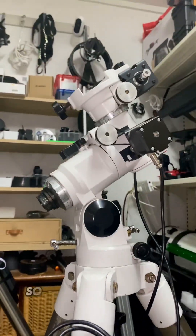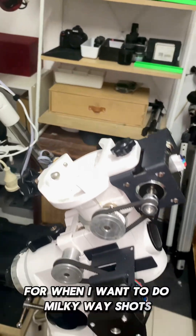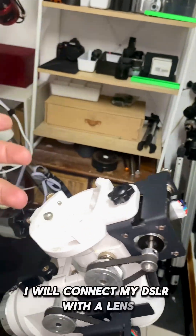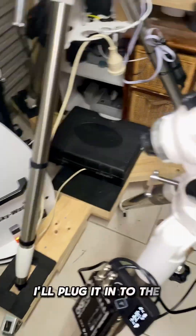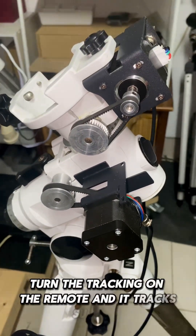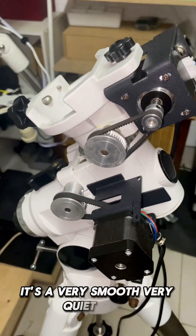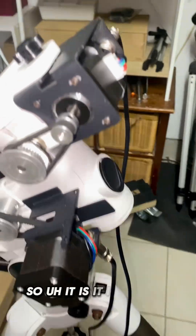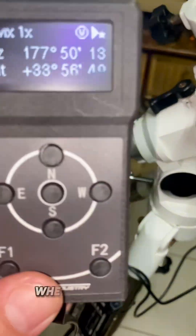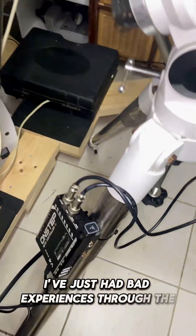I normally use this mount for Milky Way shots — I connect my DSLR with a lens, plug it into power, turn it on, and enable tracking via the remote. It tracks superbly: very smooth and very quiet. It works really well as a go-to when you use the hand remote; I've just had bad experiences with the app.